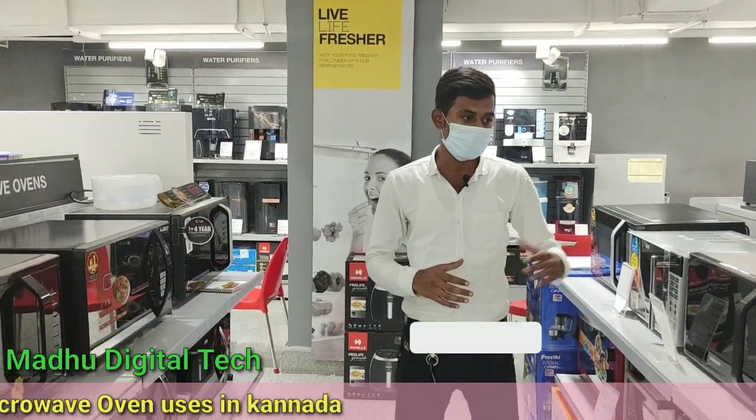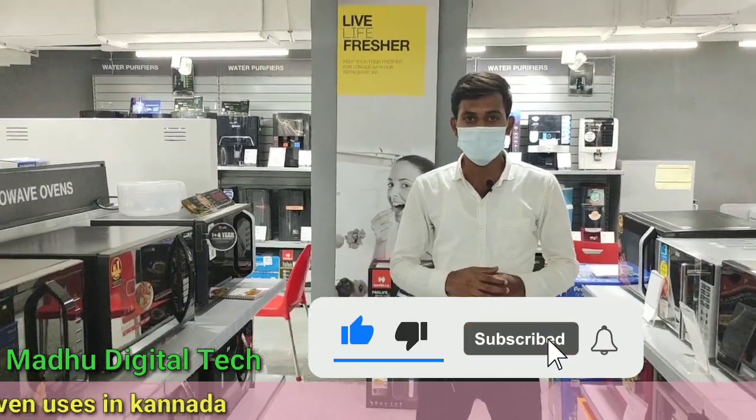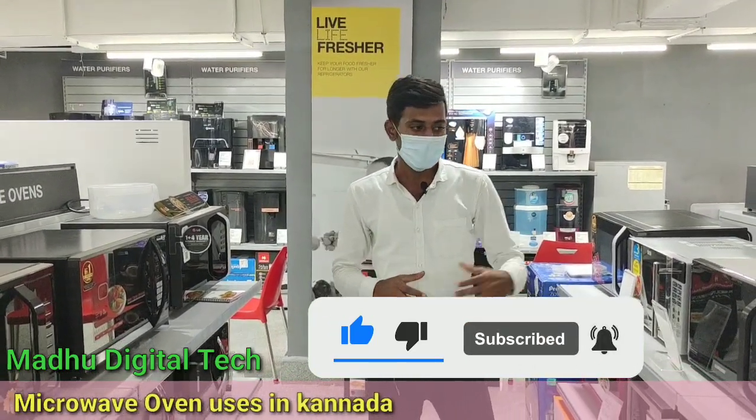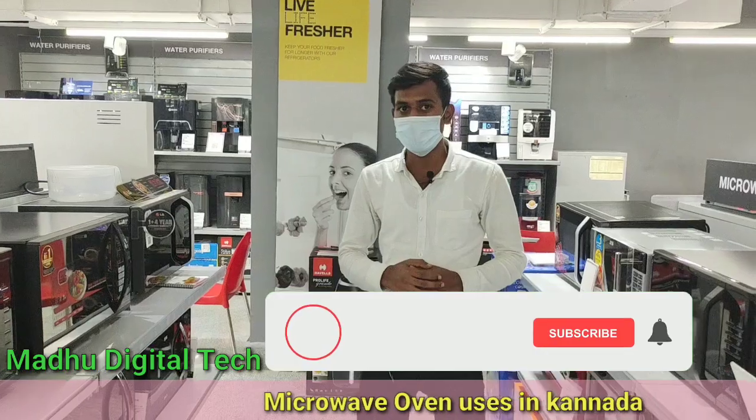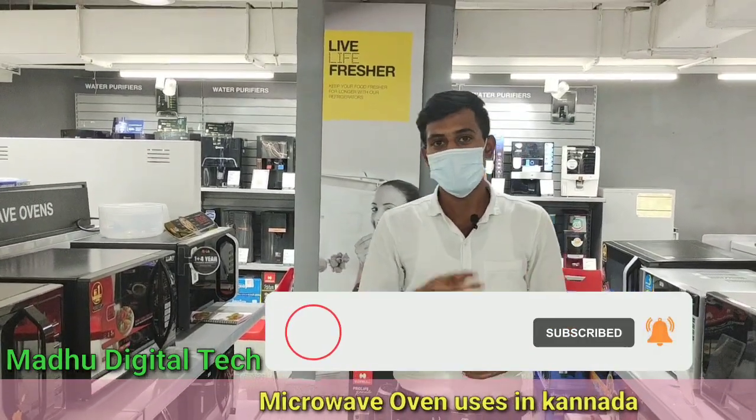In the microwave oven, we use a solo, grill, and convection. We use solo and grill for reheating purpose. We use grill for grilling purpose. In convection, we use it for cooking and baking. We use all items.